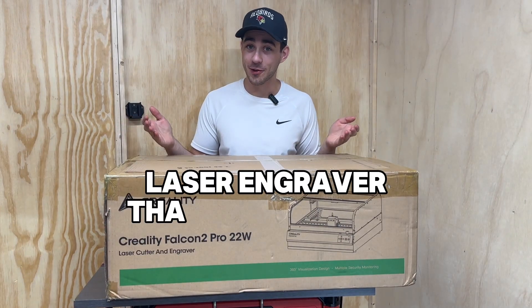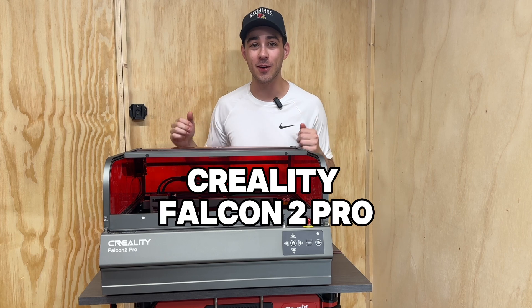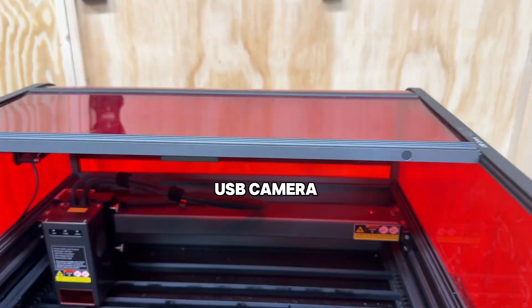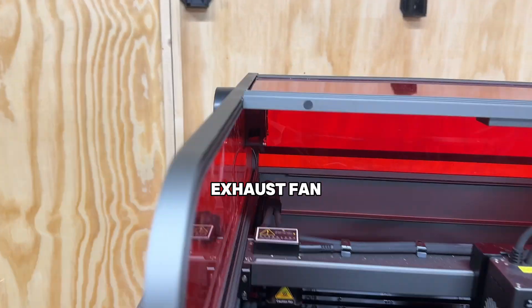So, you're looking for a laser engraver that just works? This is the Creality Falcon 2 Pro. This diode laser has minimal assembly, it's fully enclosed, has a camera for workpiece positioning, air assist, and an included exhaust fan.